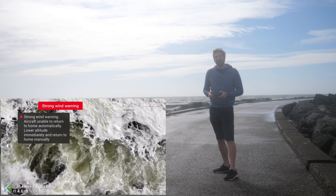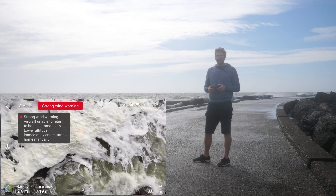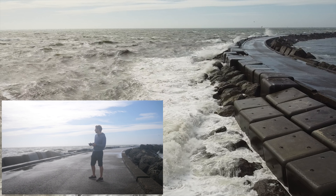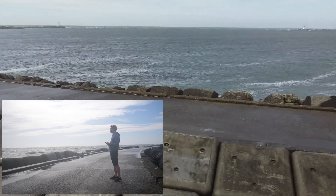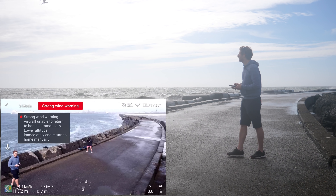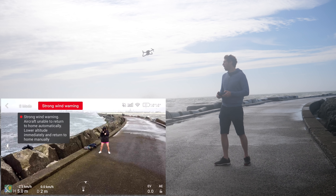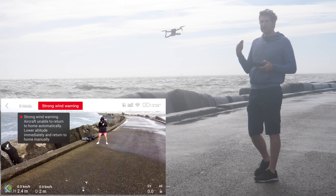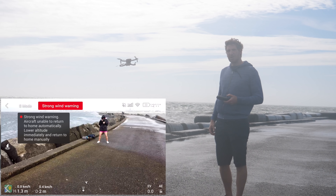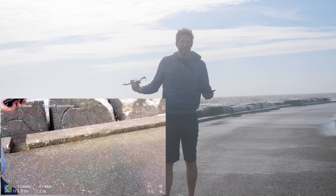Now comes the fun part — landing. I wouldn't land on the ground because I think that's going to be tough; it'd likely catch the props on the ground, and I don't feel like buying new props. So I'm going to do a hand landing — bring it in nice and smooth. You can see it's shrugging a little bit, no problem. I'm simply going to reach underneath like this and turn it over, and it's done. As simple as that.